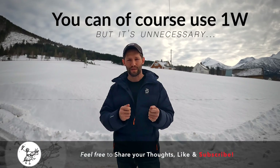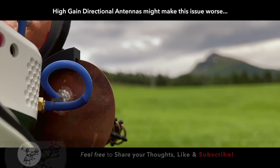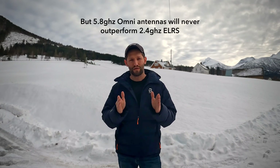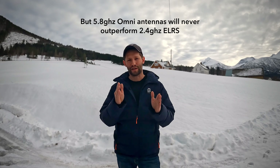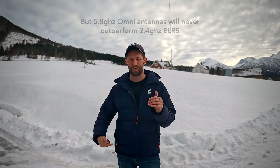I'm not necessarily saying you shouldn't use the full one watt on your transmitter. Honestly, using high-gain directional antennas like I use for long-range stuff might make the problem significantly more noticeable. But if you're only using omni antennas, I can't imagine a scenario where you'd have FPV feed loss and lose your control link at the same time.